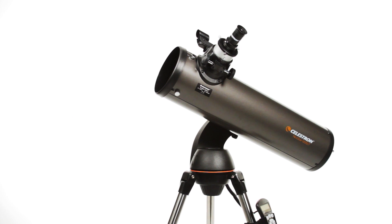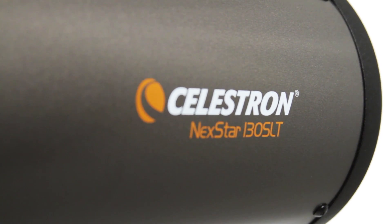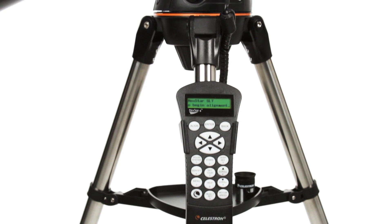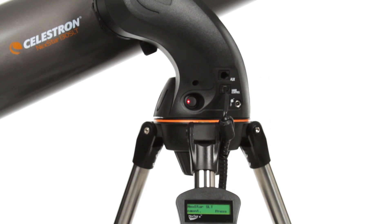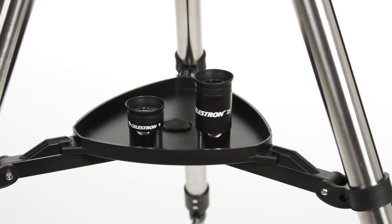Let your telescope take you on a tour of the cosmos with the Nexstar SLT, or Star Locating Telescope. Every telescope in this popular family features the same locating technology on our high-end observatory telescopes, priced to fit your budget.